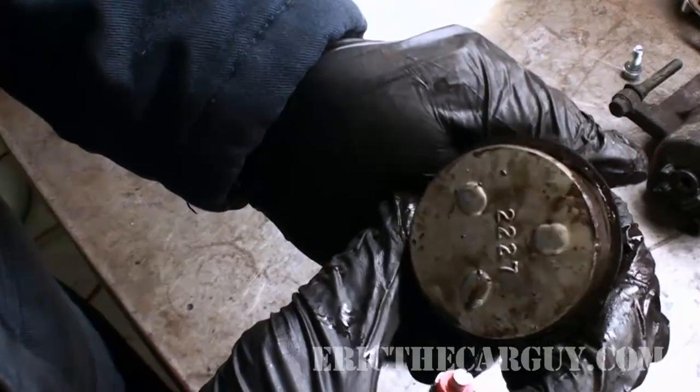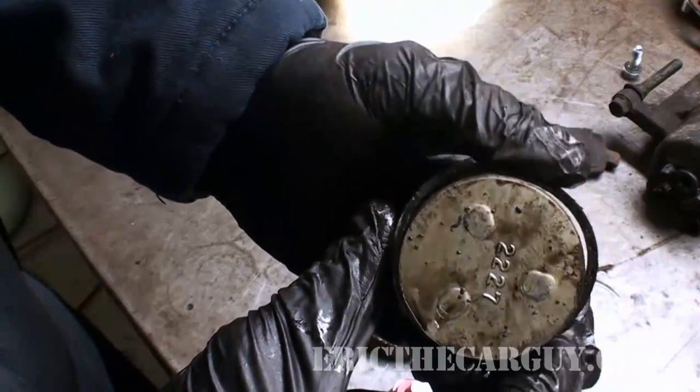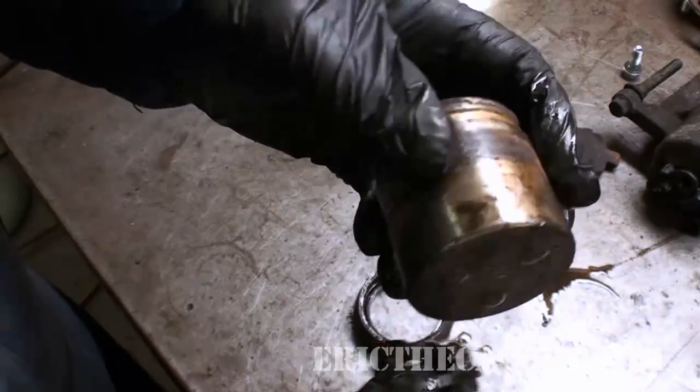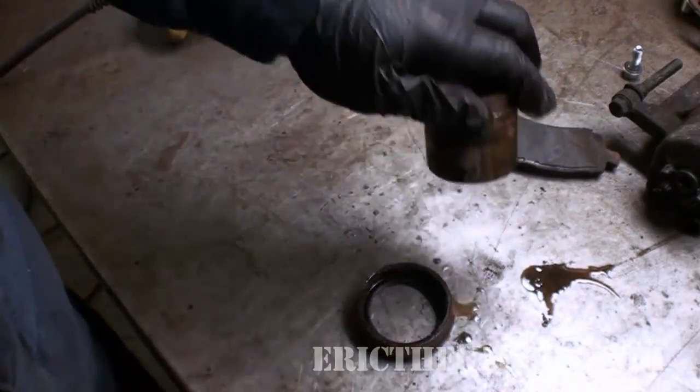You can kind of see why my caliper was bad — it's that fit right there against the piston. When it's inside the bore it won't be like that, but it looks like this seal got swelled up a little bit, and as a result it's probably causing the piston to bind, which if you watch the caliper replacement video, you'll see why.